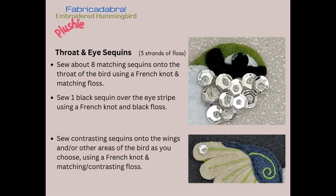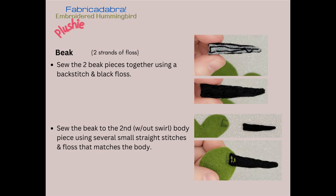For the beak, take the two beak pieces and attach them together using a backstitch with two strands of black floss. Once finished, sew the beak to the body — attach the fatter, wider end of the beak to the body piece that doesn't have the embroidered swirl on it, using some small straight stitches, maybe two or three, and the floss should match the body color.